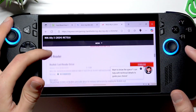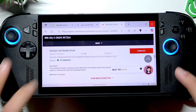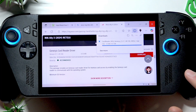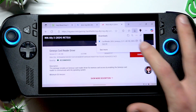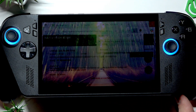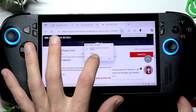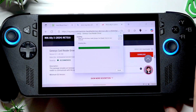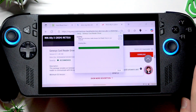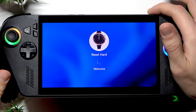you find the card reader. We're looking for the Genesys card reader driver — tap Download. Then open this file, tap Yes. Next, Next, Next, Install, and then tap Finish. Wait until your device restarts.